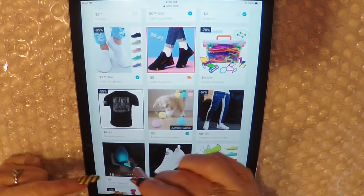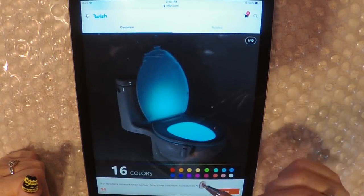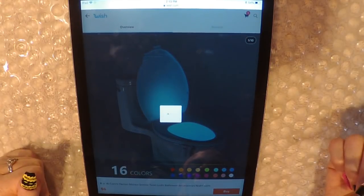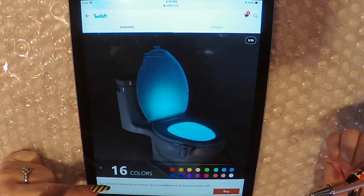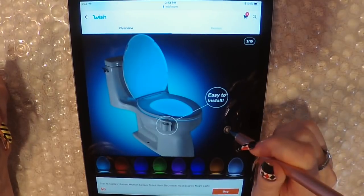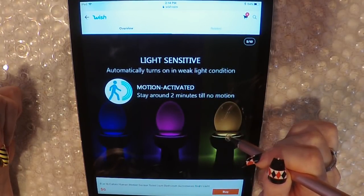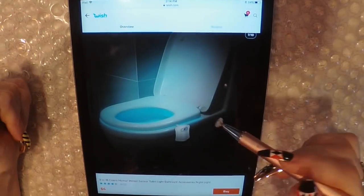Look at this, a light-up thing for your toilet. 16 colors and it is $6. Let's buy one. 8 or 16 colors — we got the 16 colors. Easy to install. I guess it would be good as a night light, if you want to get up in the middle of the night to go to the bathroom and you don't have to turn on any lights.